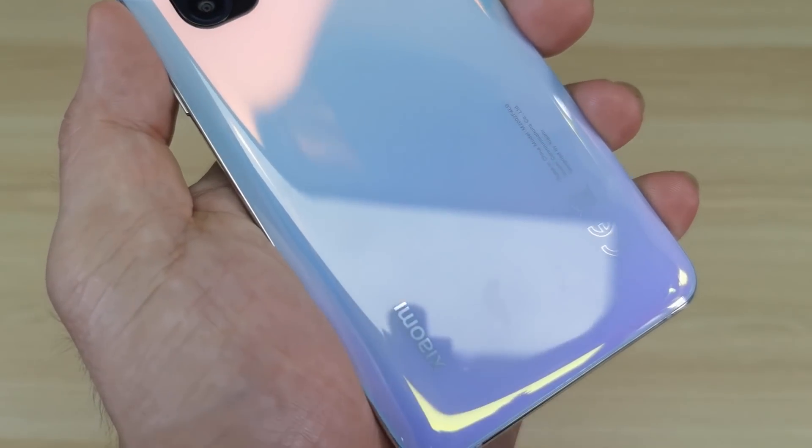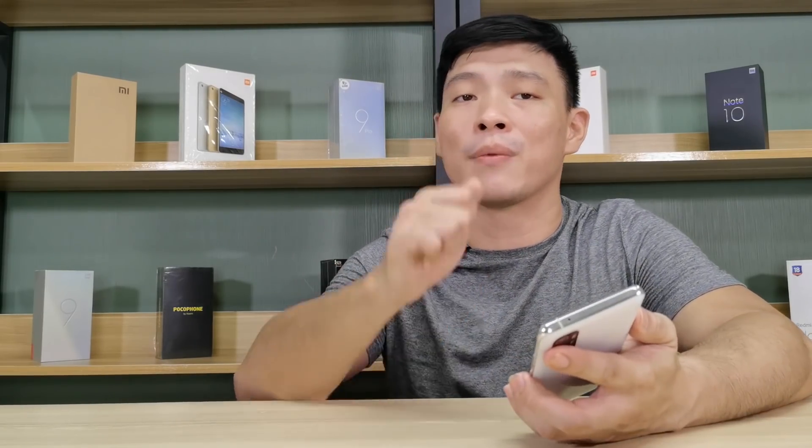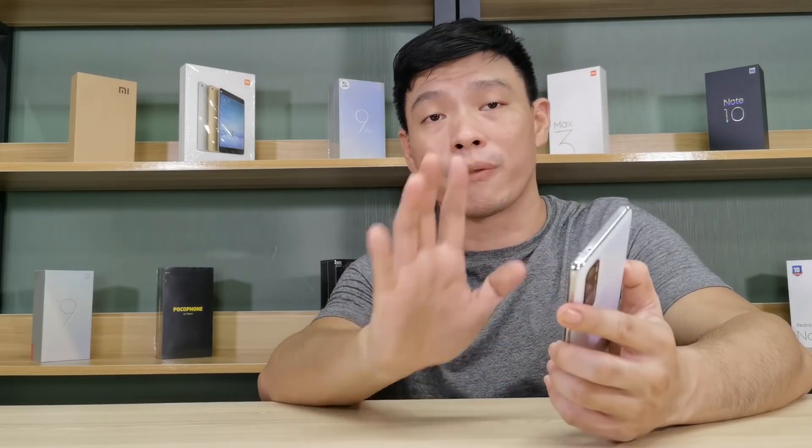Underneath we have the Xiaomi logo. The phone features Corning Gorilla Glass 5 on both the back and front, coupled with a metal frame. On paper, it's very, very durable — but of course, it depends on how you use it daily.